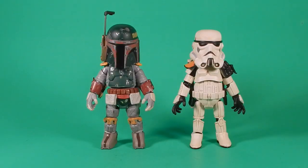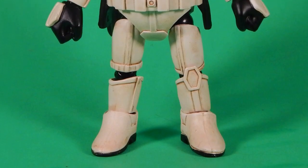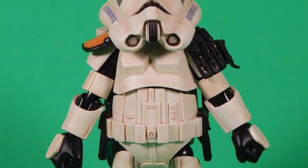As damn cute as these are, they're a little bit frustrating. I kinda have a love-hate thing going on right now. I'm gonna start with the Sand Trooper, because between the two of them, this is the one I like more. The sculpt on this is pretty sweet.